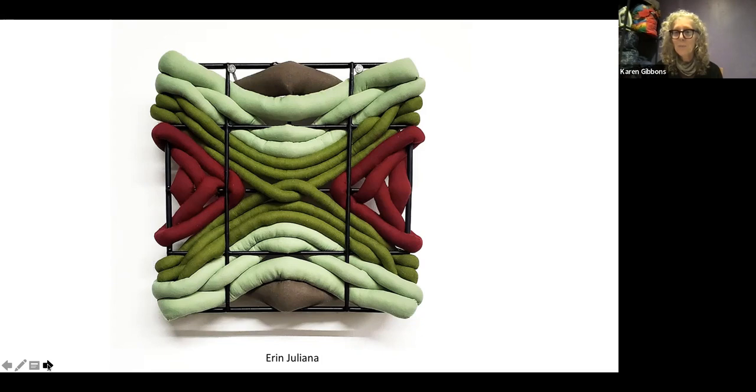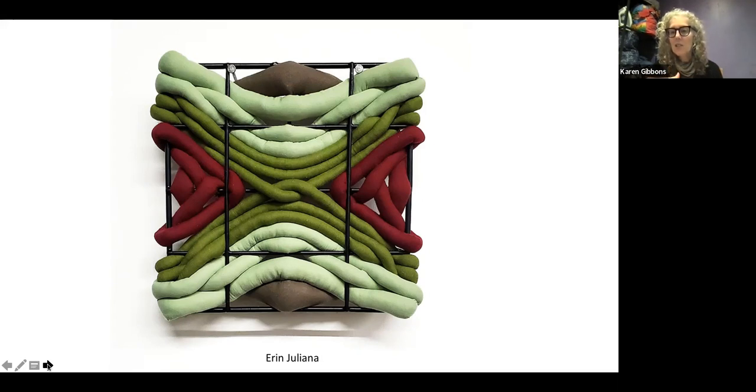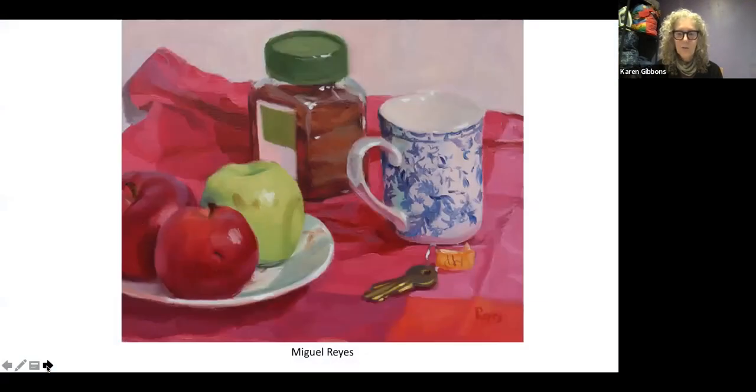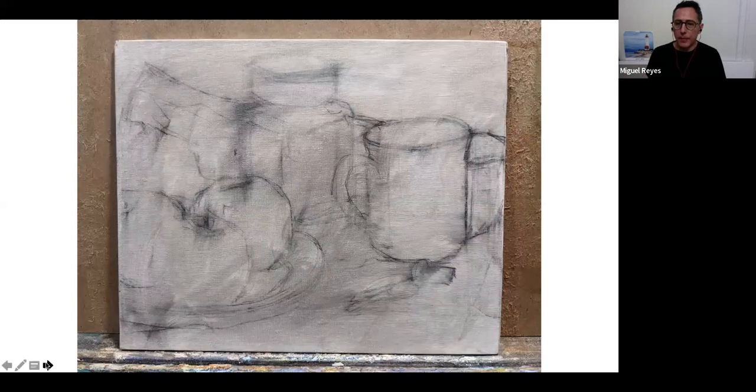There are some questions in the chat but we'll swing back to those after everyone gets a chance to speak. Thank you, Aaron. Now moving on — Miguel Reyes, congratulations on being selected for the small work show. Can you tell us what drew you to make work at this scale and what the pros and cons are for you?